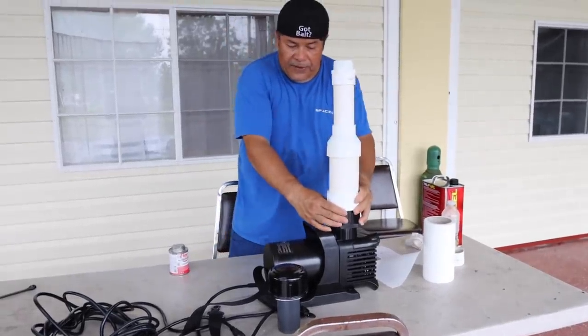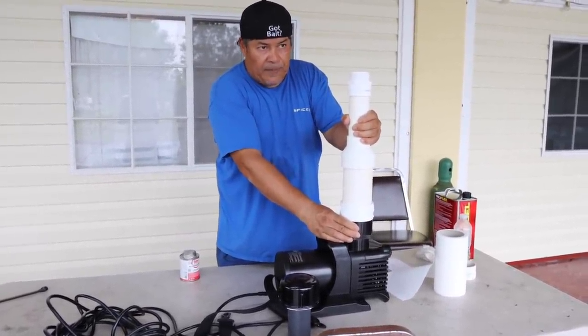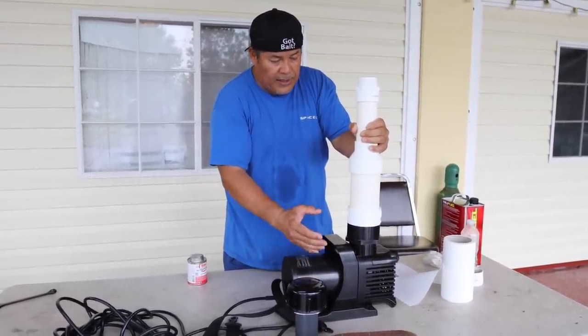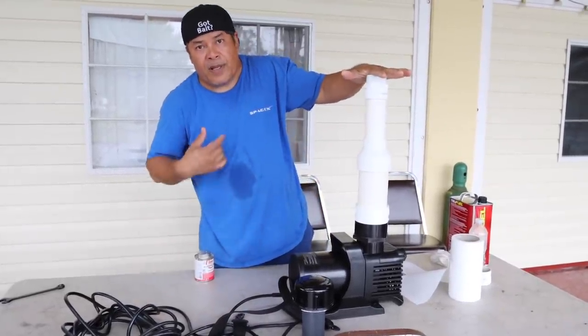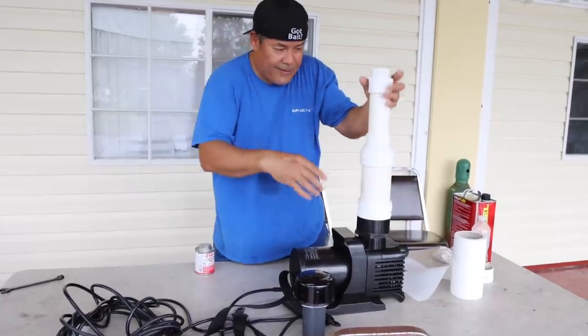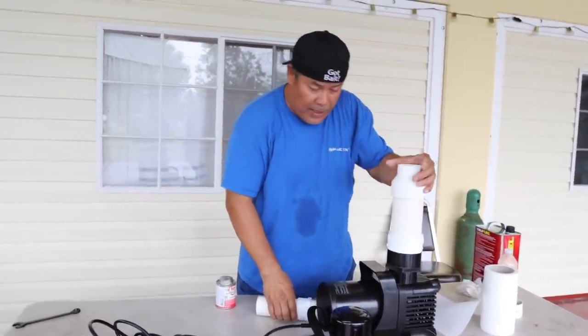The longer this pipe is and the deeper it gets, you're going to lose pressure. I think this is a perfect depth for me — that's my theory, guys. You don't have to listen. That's my theory and I hope it works.